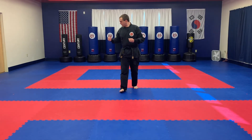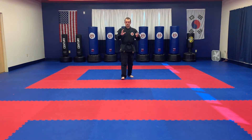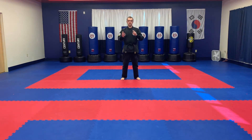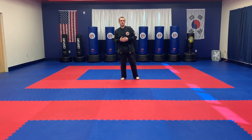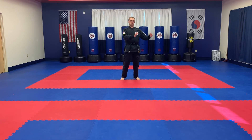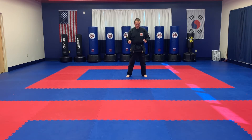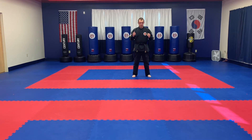Welcome back. So we're going to start talking about the detail of this form. As I go through the form, I'm going to switch directions on you a little bit just to show different angles, but I'll try to stay as much in the same direction as possible. If you get confused when I'm changing directions, go back and watch the form in its entirety. So we're going to first start out with the beginning position, which is our ready position as always.